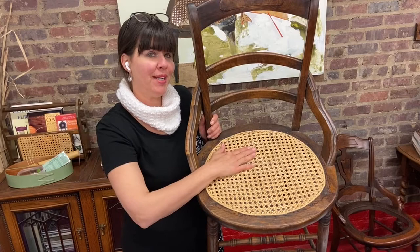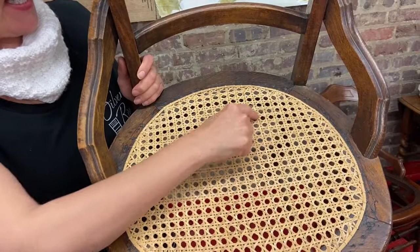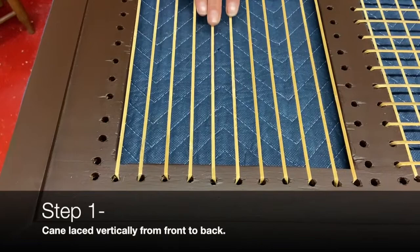The basic pattern is the same on any shaped chair — it's a six-way pattern or a seven-step method. Two verticals, two horizontals, and two directions of diagonals. The seventh step is this binder that goes around the perimeter of the chair seat.